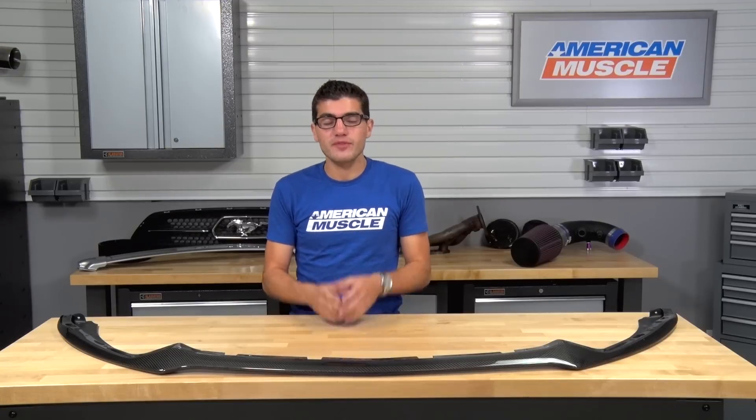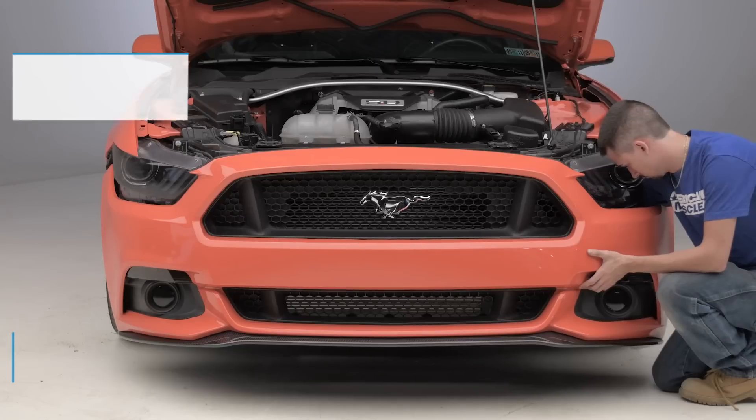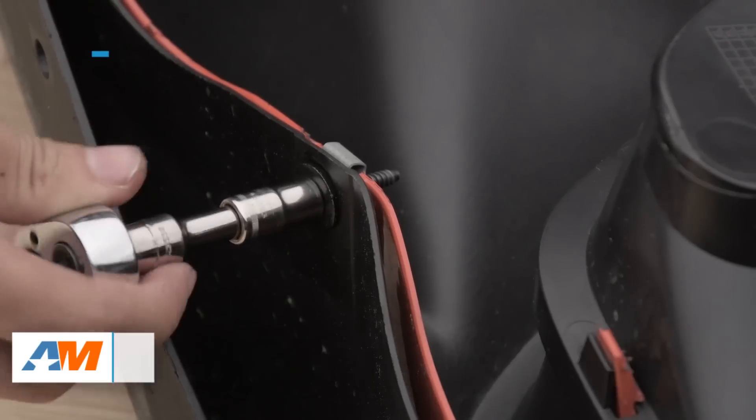So in this video, I'll be going over the styling and appearance you can expect when picking up this front chin splitter from Anderson Composites, as well as the materials and construction given the nature of its carbon fiber makeup. I'll even walk you through the installation, which I'll tell you upfront will get a one out of three wrenches on the difficulty meter. So let's jump right into it.